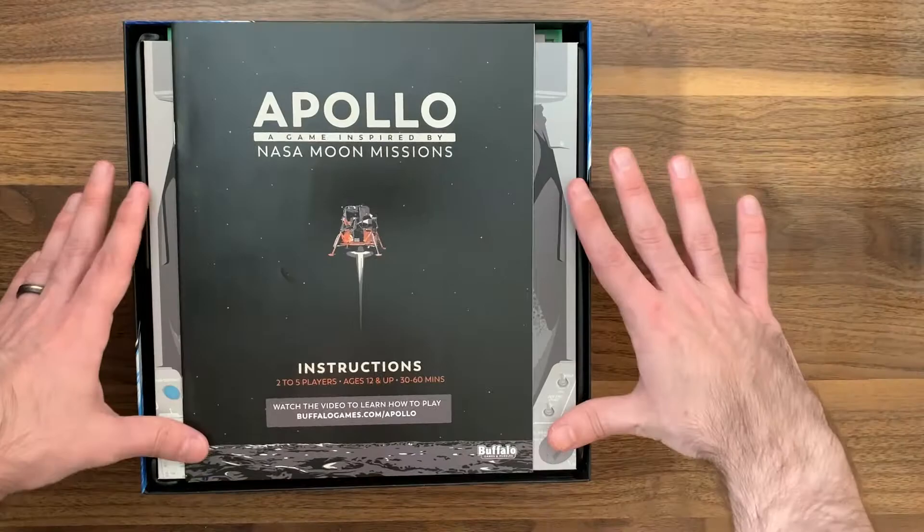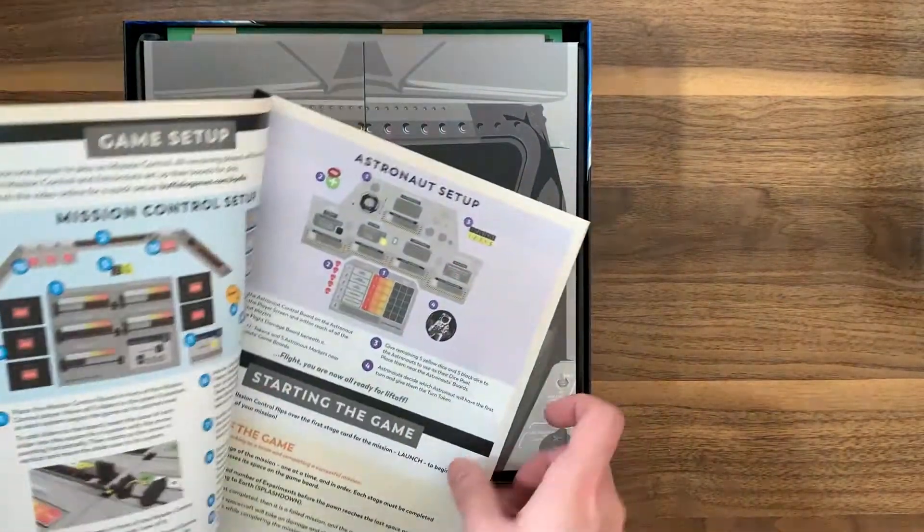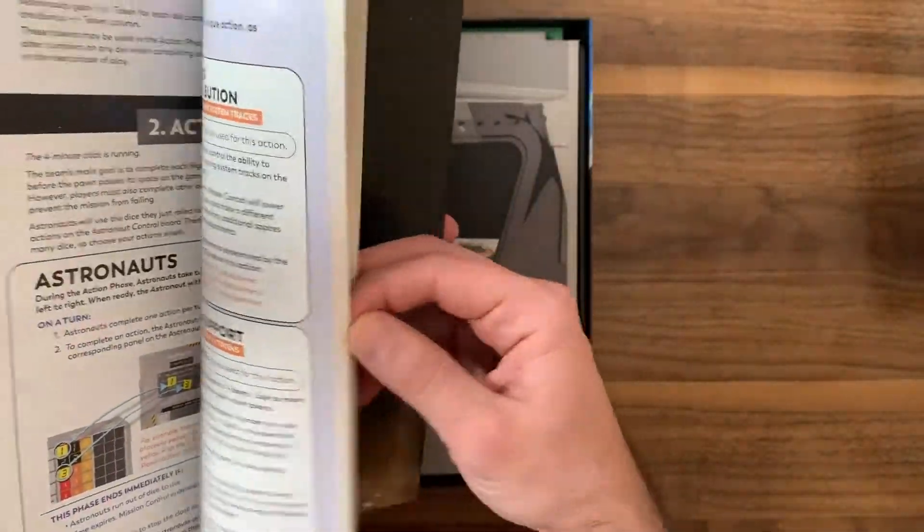We've got the rule book — not a perfect fit for the size of the box, but that's totally cool. I personally love when games have rule books that fit the size of the box. Going through here, it just looks pretty legible, easy to read. Obviously you can also check out the rules online.